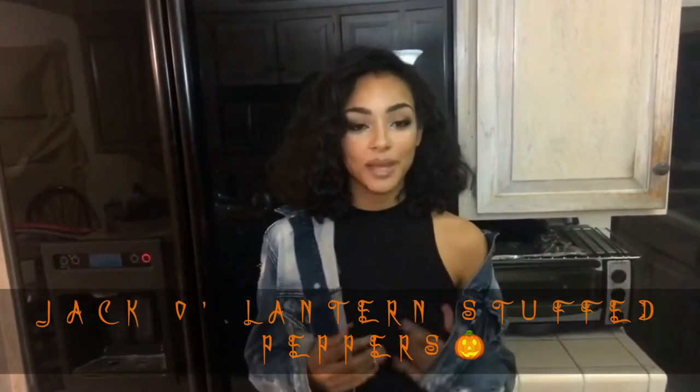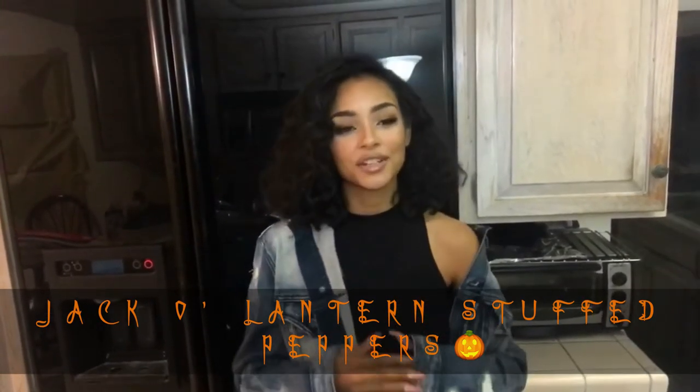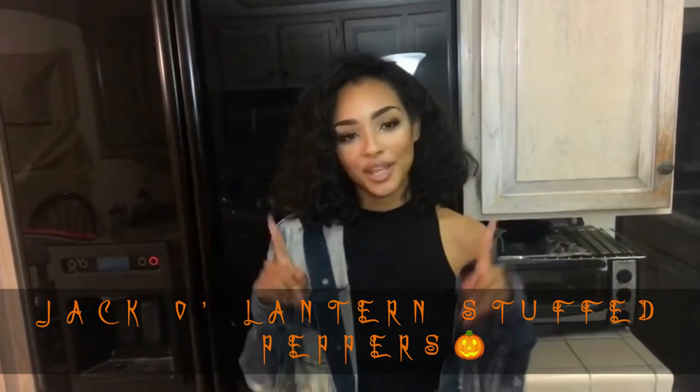What's up guys? Welcome to Spice Cabinet Halloween Edition. Today we're going to make some stuffed peppers, but we're going to cut the bell peppers like pumpkins. So they're going to be really creative, really cool. Check it out.